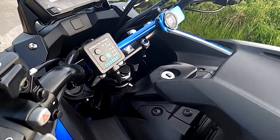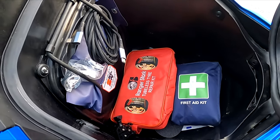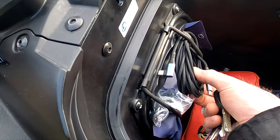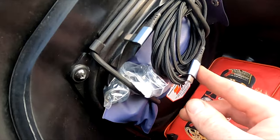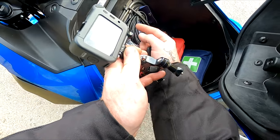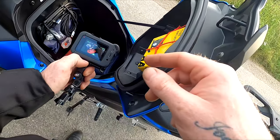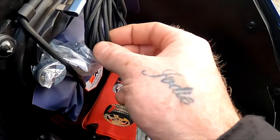The best part about this bike is it's got a 22 litre frunk - you can put a full face helmet in there. I've got my USB-C charging cable, 12V cigarette lighter socket, and I put the USB adapter in there, run it through along here, plug it into my phone, and I shut the lid and it still works fine. It's a braided cable, it's quite strong.